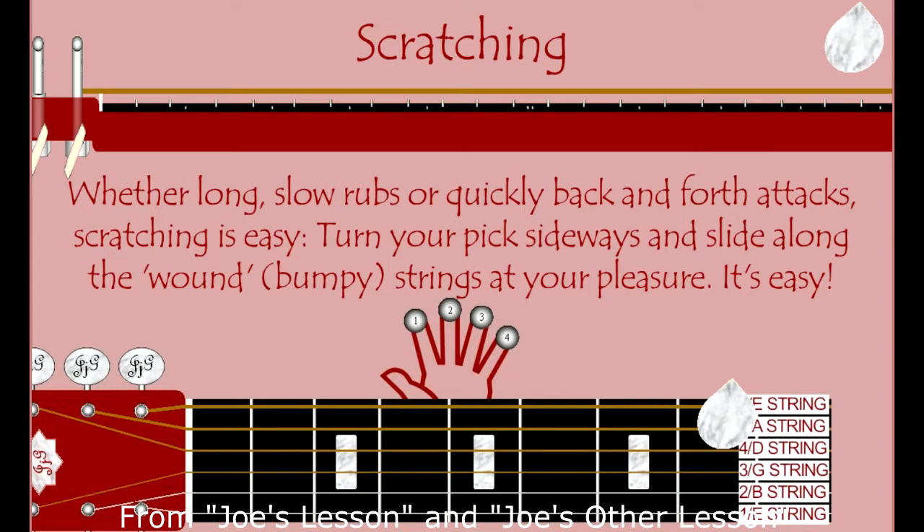You can use your fingers, or you can use a pick, on an acoustic or electric guitar, but any way you do it, some of my best times have been had scratching.